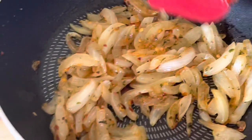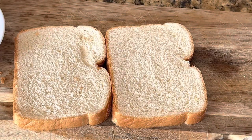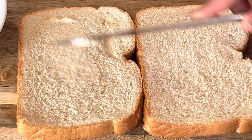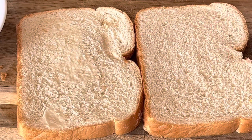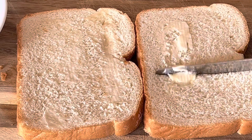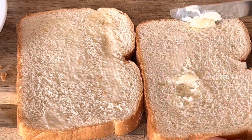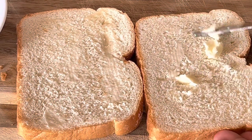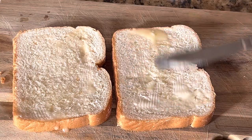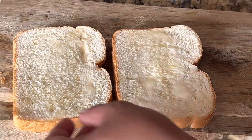Now it's ready to be put on the bread slice. I've taken two bread slices and applied butter on one side only — not the other side. One side will go into the basket and one side will face towards the fan. We're doing this so the bread turns a little crisper — I like a crispy bread sandwich.